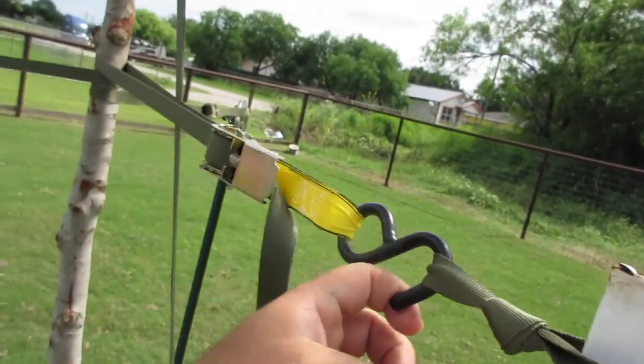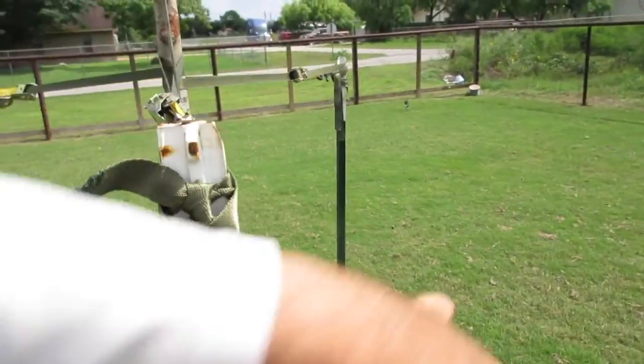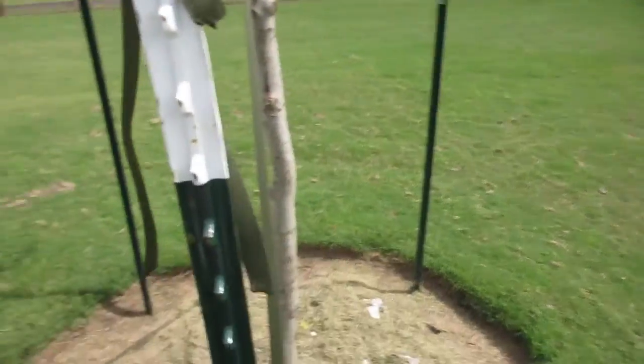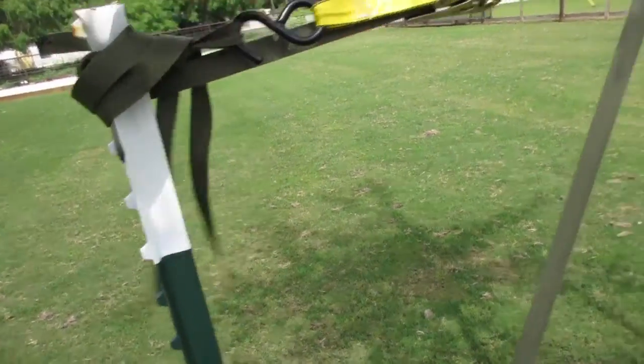This right here is just an extra piece of webbing that I used to attach the hook. Just tied here. I just had it kind of looped around like that just so it won't be all messy. I had to pull through one — I'll fix that later.